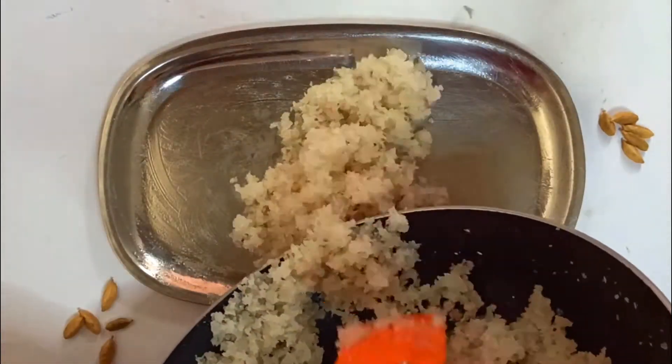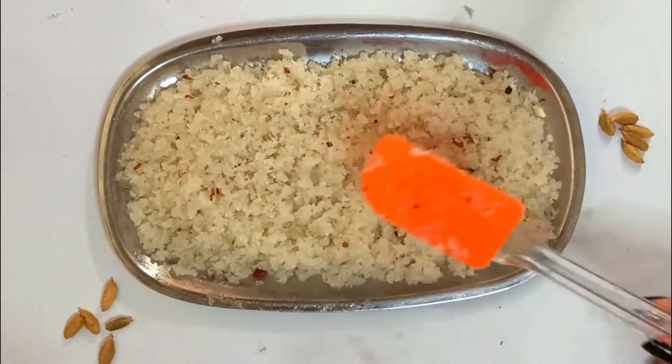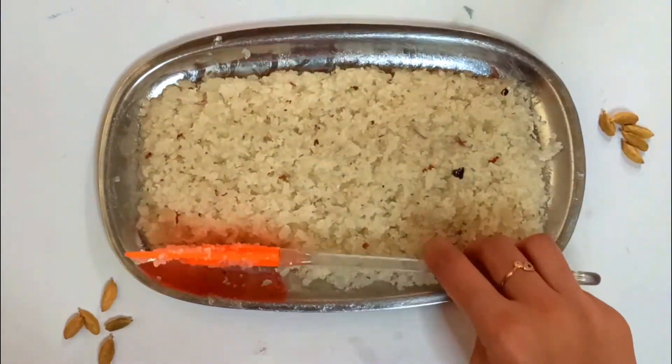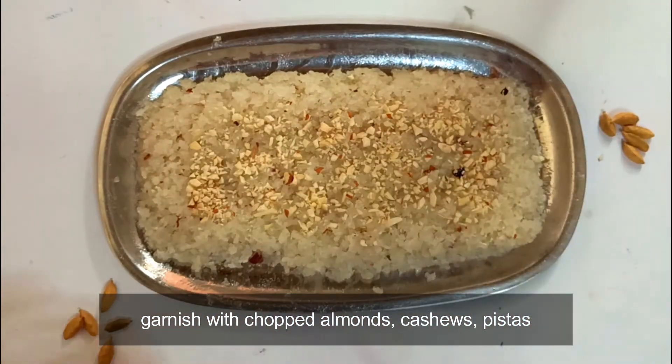Then transfer this to a greased plate. Use ghee to grease the tray — you can also use butter paper. Shape the mixture using a spoon or a spatula according to the shape of your tray, and then garnish it with chopped dry fruits. I've used almonds, but you can use cashews and pistachios as well.